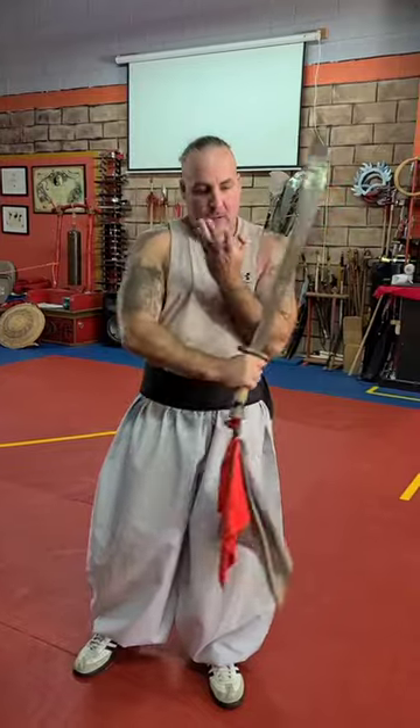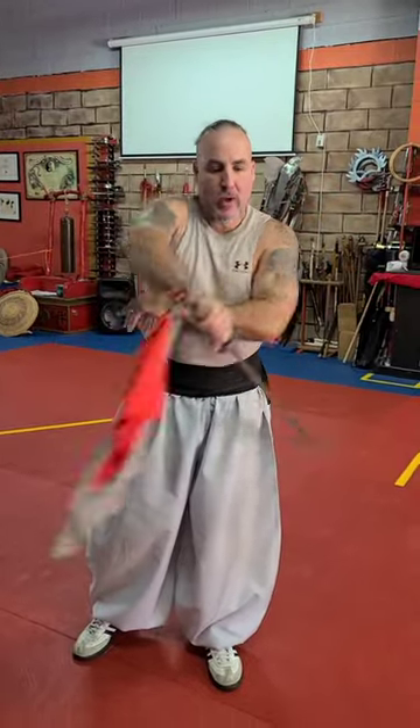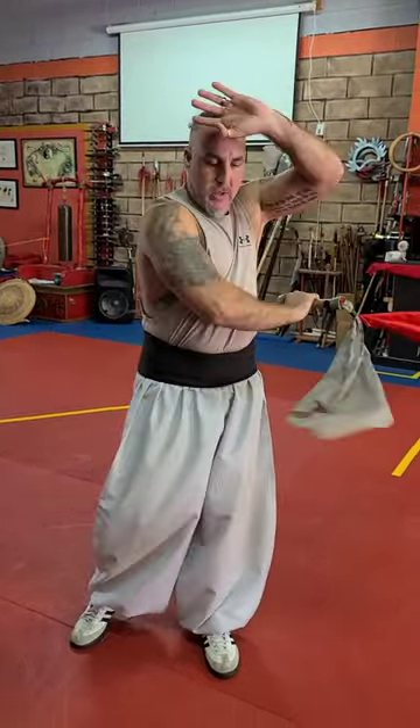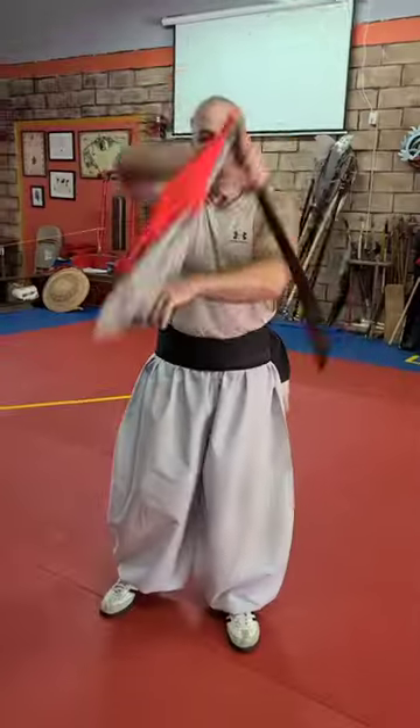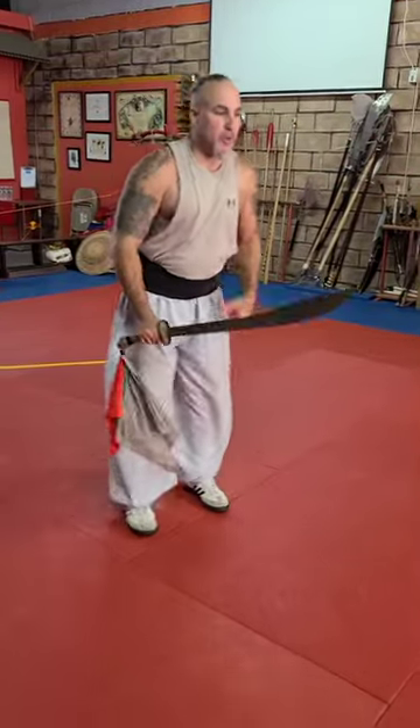When we're working the broadsword, it's really important not to swing the broadsword over your head. The broadsword comes around, protects the spine and the body, and then hugs the body, whether you're going forward block or around the back. It's really important — tight to the body. You should have control of it and it should wrap around your body like a snake.